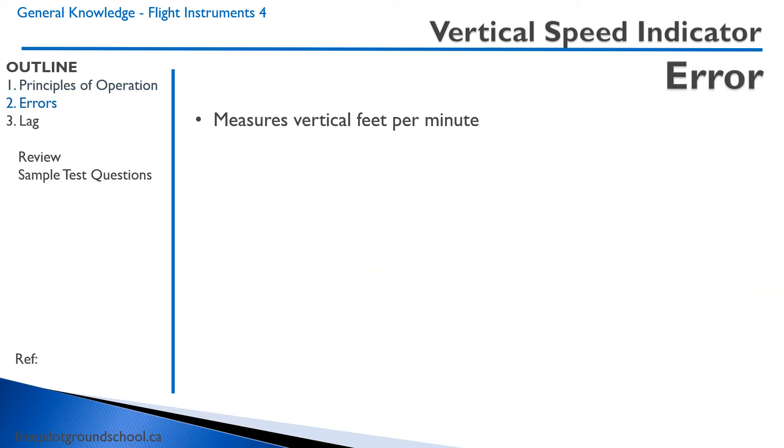There aren't really any errors associated with the vertical speed indicator — it measures vertical feet per minute. However, there is a lag. The indication lags by approximately 7 to 14 seconds. When you change altitude, the vertical speed indicator will indicate a climb or descent right away, but it will take between 7 and 14 seconds to properly read the actual vertical speed.